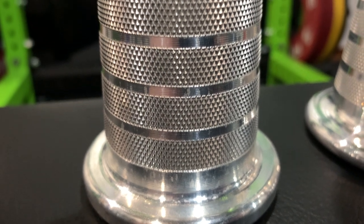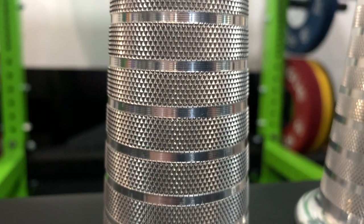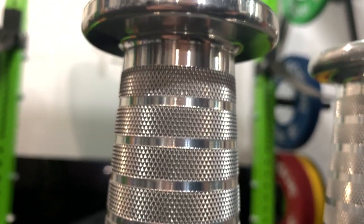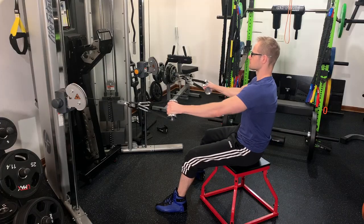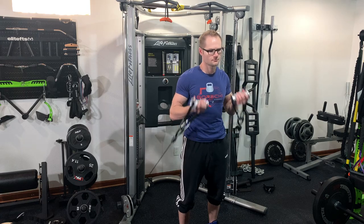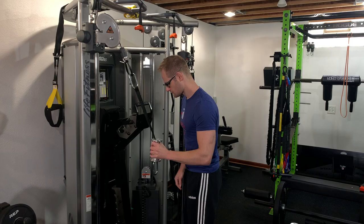When it comes to the knurling, you're looking at eight bands of knurling on this handle, so it's going to feel very secure in your hands. Not only can you do all of the exercises that you can do with a normal D handle using these CAS handles, but you do have the added versatility of being able to unhook one side of the carabiner and, depending on which side you unhook, you can do something like a hammer curl or you can do a tricep pushdown.